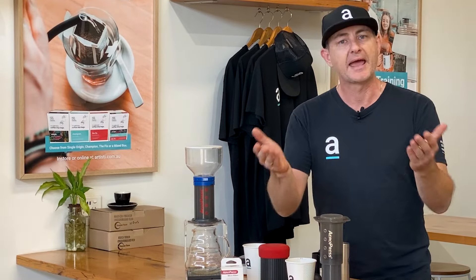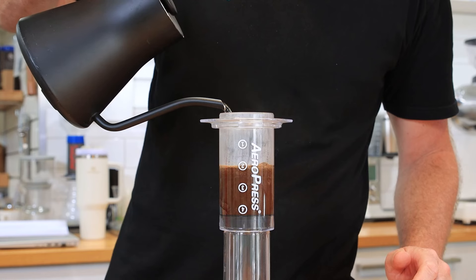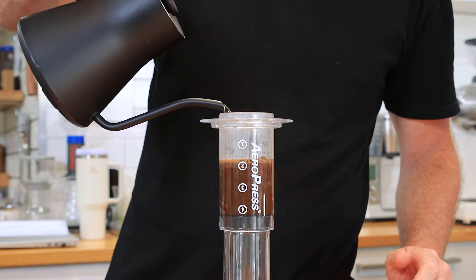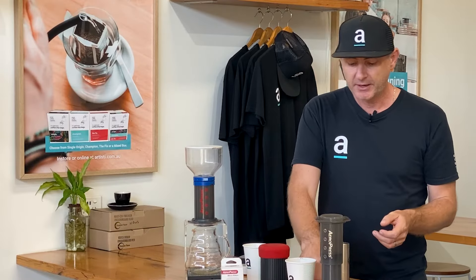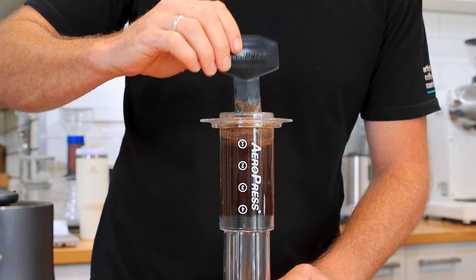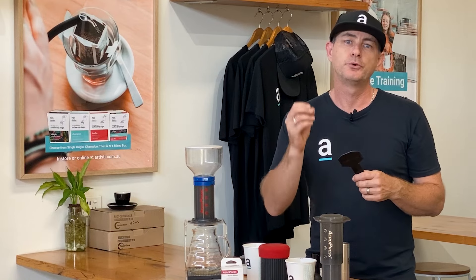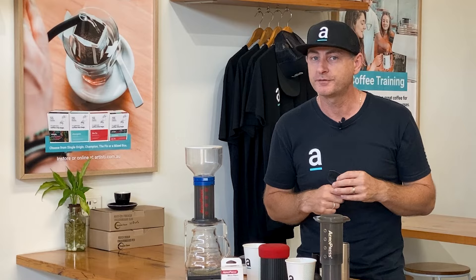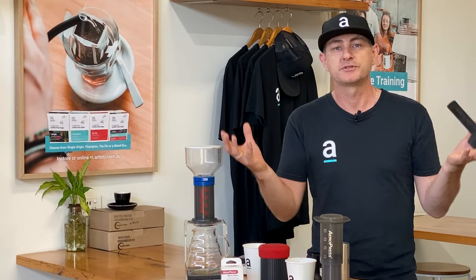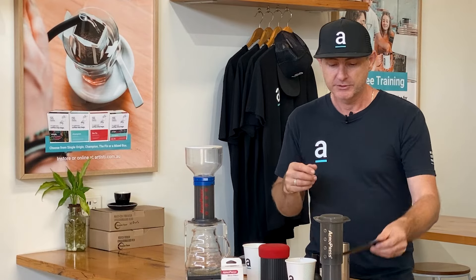You can use the brewing numbers on the side — maybe one part coffee and three parts water. Then it allows you to stir and bloom the coffee, and also let it brew for a certain amount of time before separating the water from the coffee. That's why it's an immersion brew: the grinds are in the water the whole time. That's definitely the way I like to use the Aeropress.